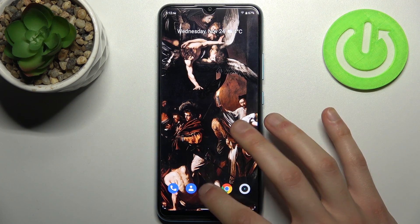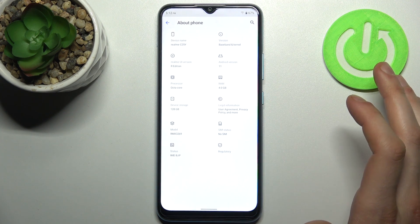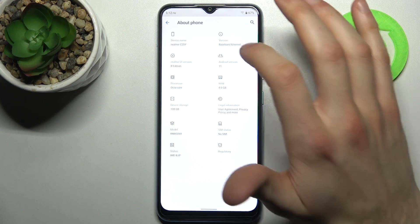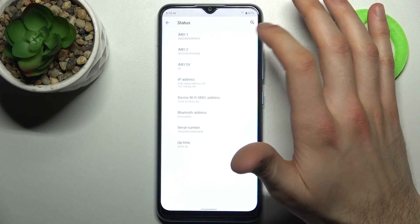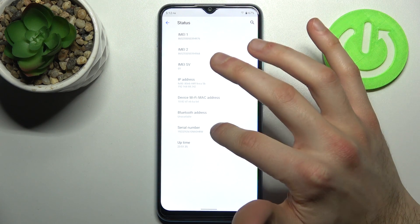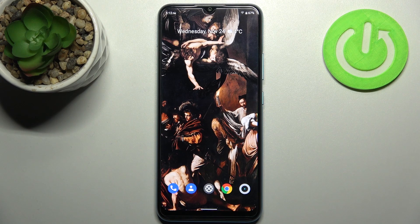The second method: go to Settings, scroll down to the bottom, and go to the About Phone section. Here, under Status, you can find your IMEI number 1, IMEI number 2, and your serial number.